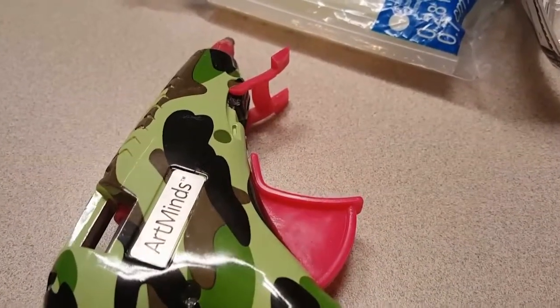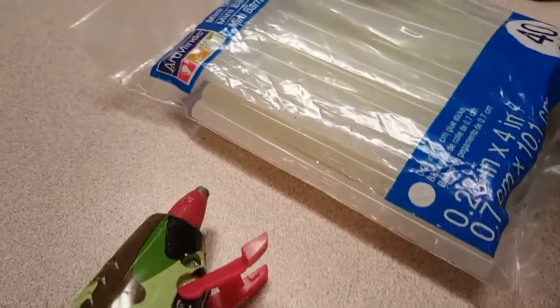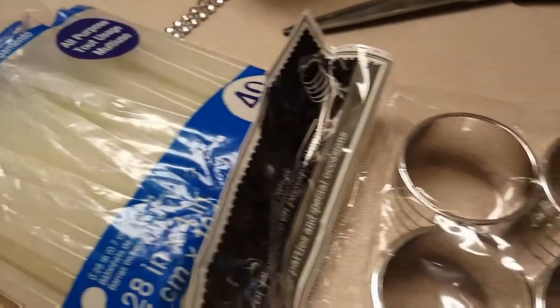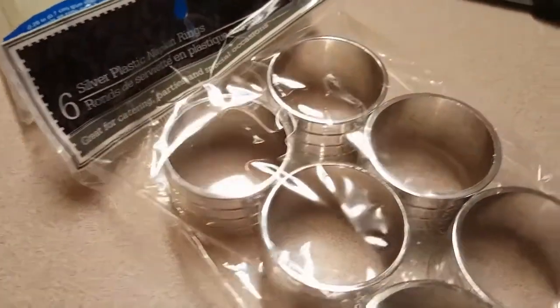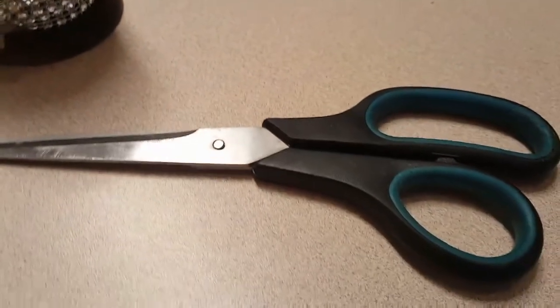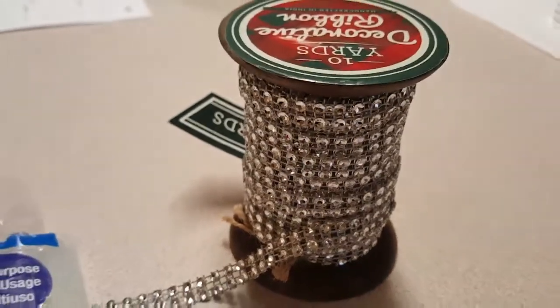Hey YouTube Family! For this project you'll need a hot glue gun as well as hot glue sticks. You will need some silver plastic napkin rings — I got mine from the Dollar Tree. You'll also need some scissors as well as some sparkly pretty ribbon or gems of your choice.